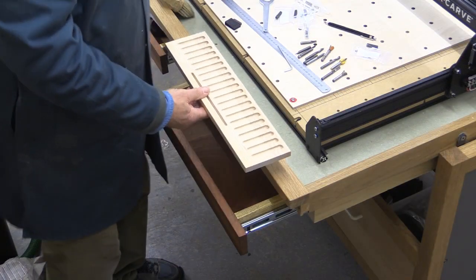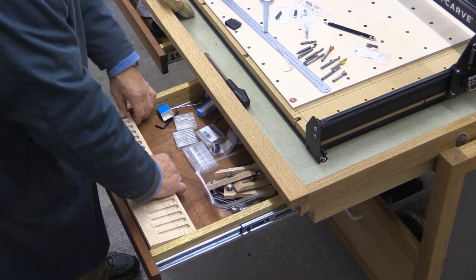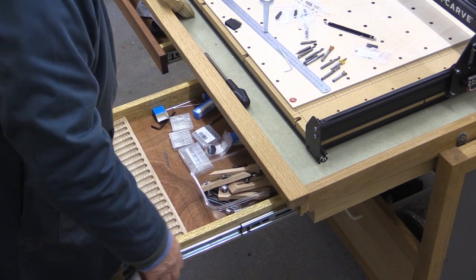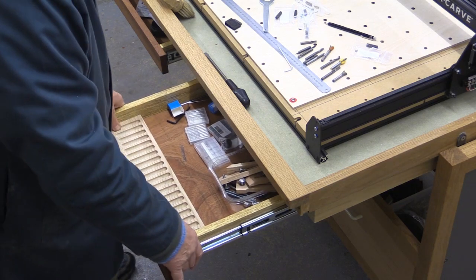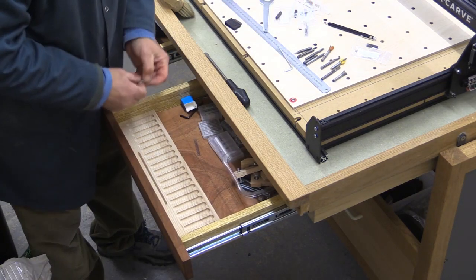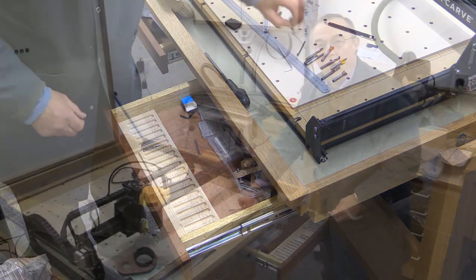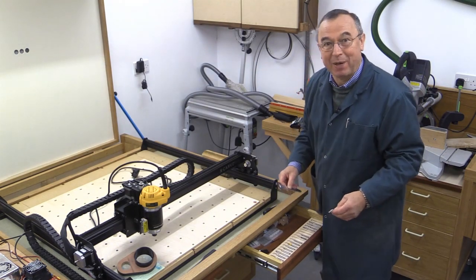All I've got to do now is trim this to size width-wise, trim the ends, give it a little sand and it's done. And there it is, all ready to go in the drawer. I've deliberately made it a tightish fit because I don't want it moving around. It's in, and I can put some cutters in there just like this. I hope this video has been useful — thank you very much for watching, take care, bye bye.